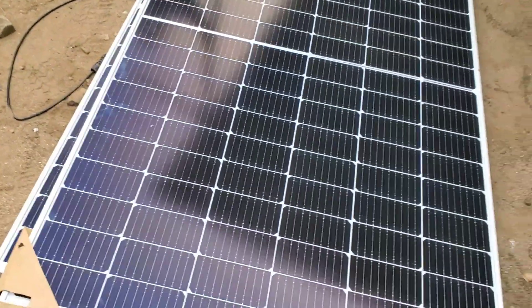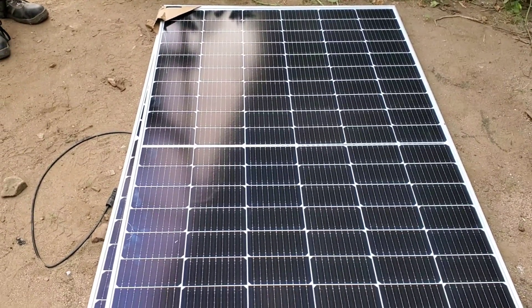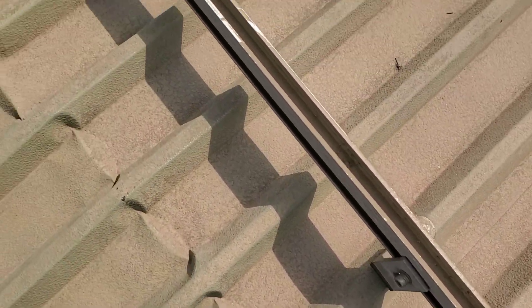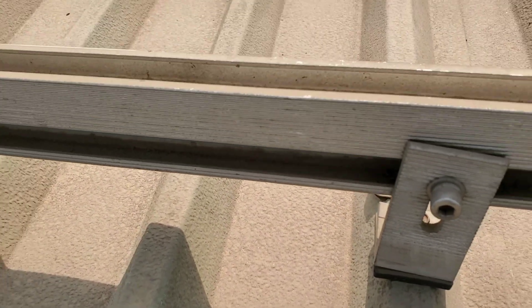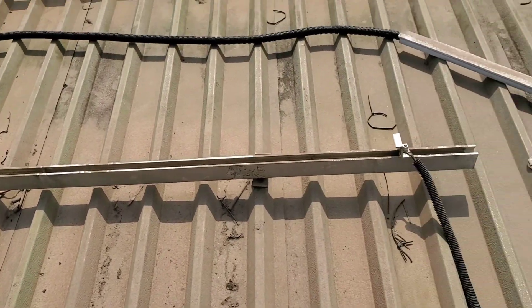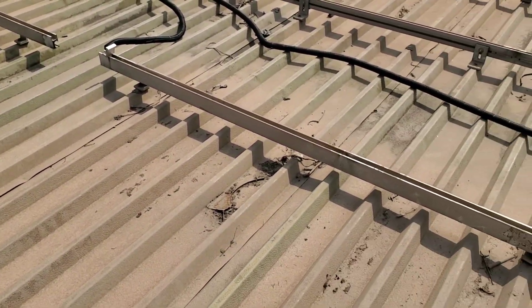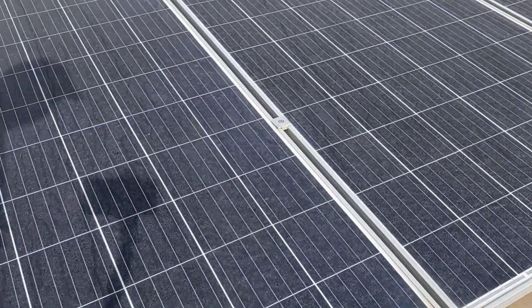Next, we're going to climb on the roof and you'll see how the solar panels go on the rails. Here are the rails — you can see the rail is sitting on the L-foot. We used to use heavy-duty rubber underneath, but now we use flashband. These originals have been up here since 2014.